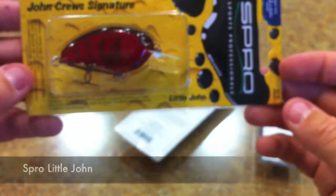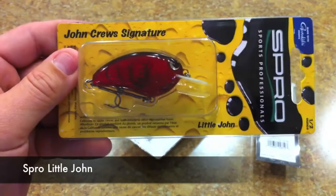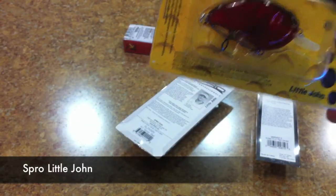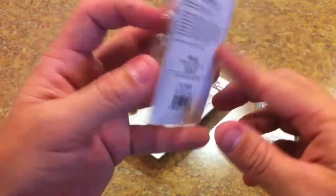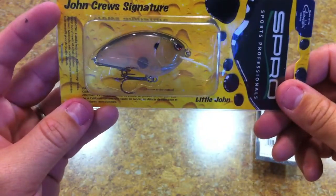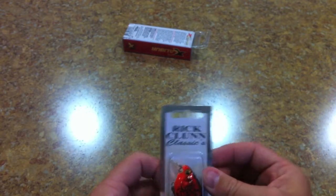I went and picked up the Spro Little John — just to show you guys the differences against the Fat John, though I'm not going to do that comparison right now. This is the number 12 blood craw, just another crankbait to show you. I got two of them.